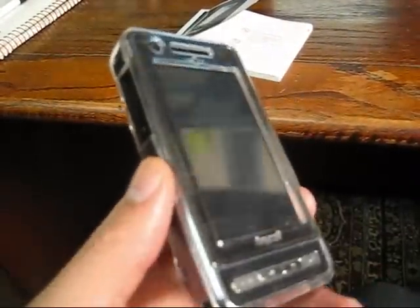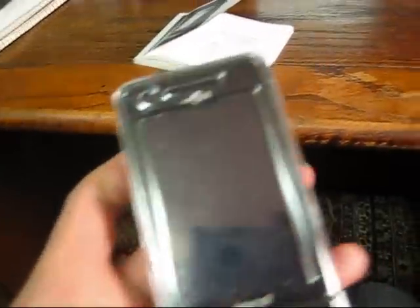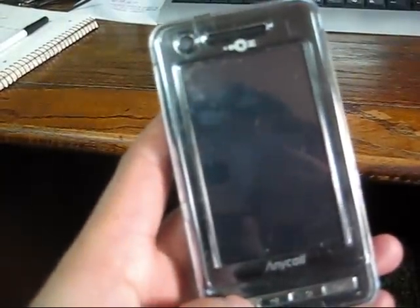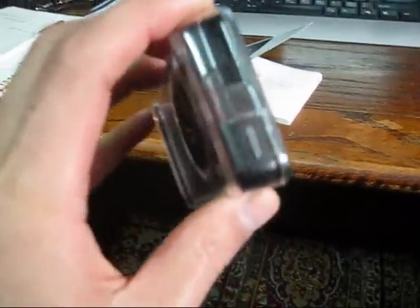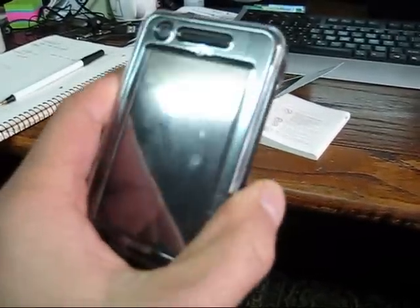It has an internet browser and a haptic user interface. Let me see if I can turn it back on. I can't turn it on — it's so confusing. How are you supposed to turn this thing on? It's a mystery. That rubbery thing — press it.